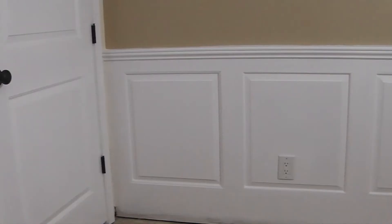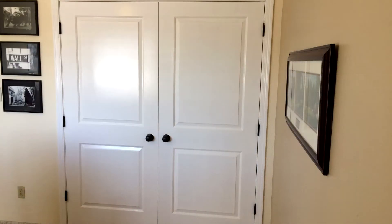Next up on my project list in redoing this room, which is my computer room, is this wainscoting behind me. I finished up the closet doors and I wanted to match the raised paneling and put up the wainscoting. So let's go get started on that.